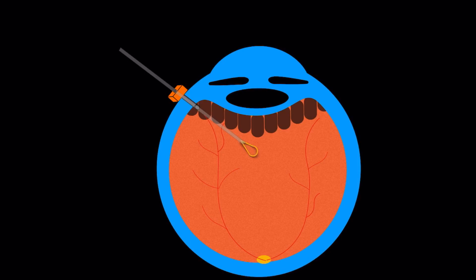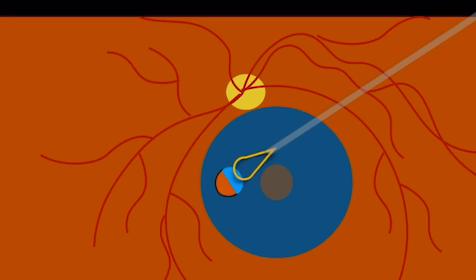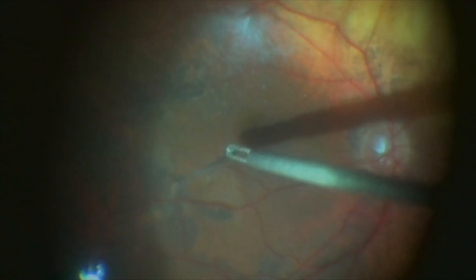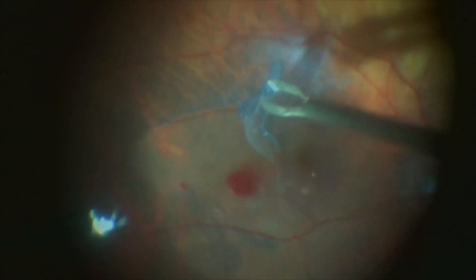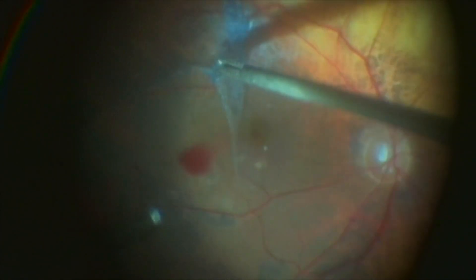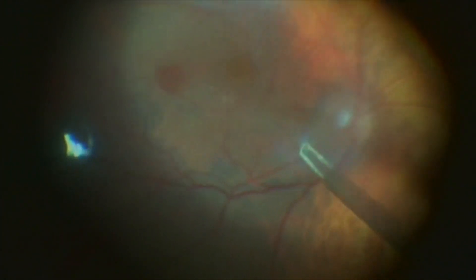In this case, the surgeon used the Flex Loop to create a first edge, making it easy to grasp the thick membrane and remove it completely with forceps without further traction in the perifoveal zone. The retinal membrane in this procedure appears to have been removed together with the residual posterior hyaloid at the posterior pole, possibly due to vitreous traction.